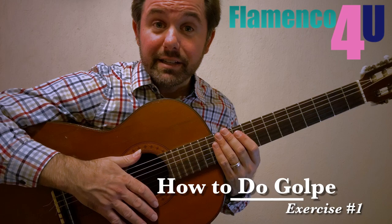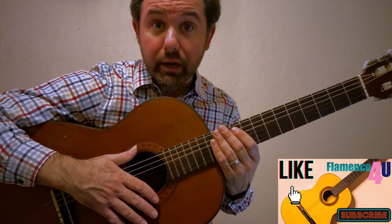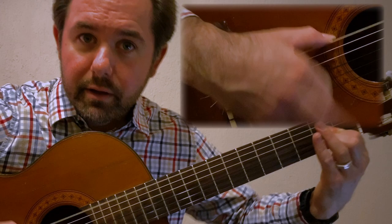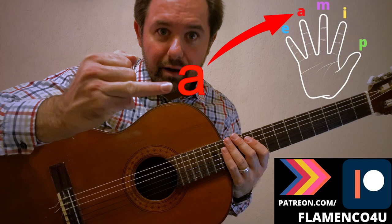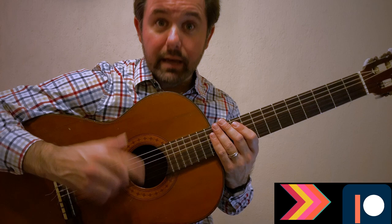In exercise number one, I'm going to show you how to deal with the most common obstacle that people face when learning the flamenco guitar style. And what that is, is doing the golpe at the same time as playing a chord. What we do is we take the A finger, anular, and we strike it on the face of the guitar, and then we strike down with the index finger, and we do that at the same time.